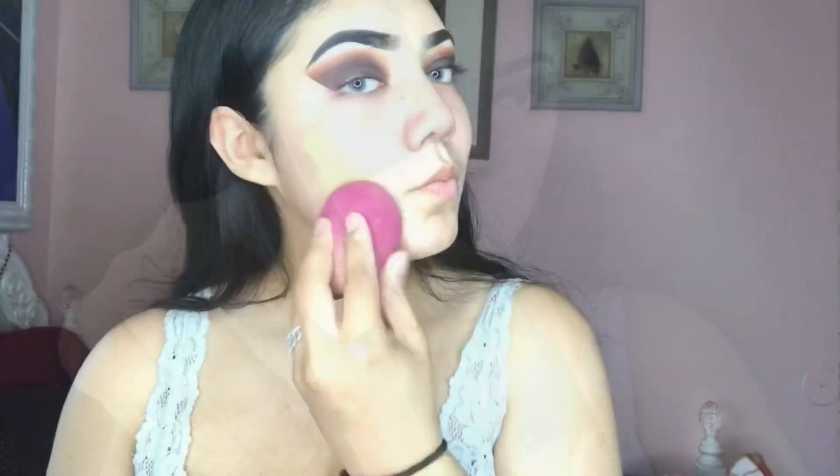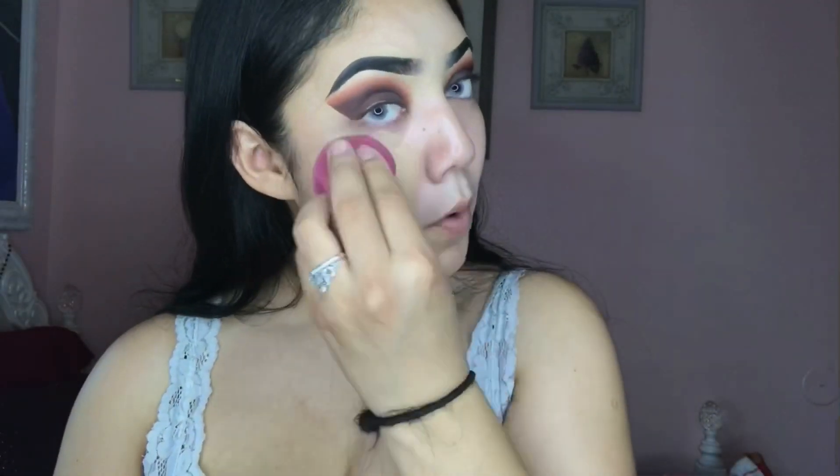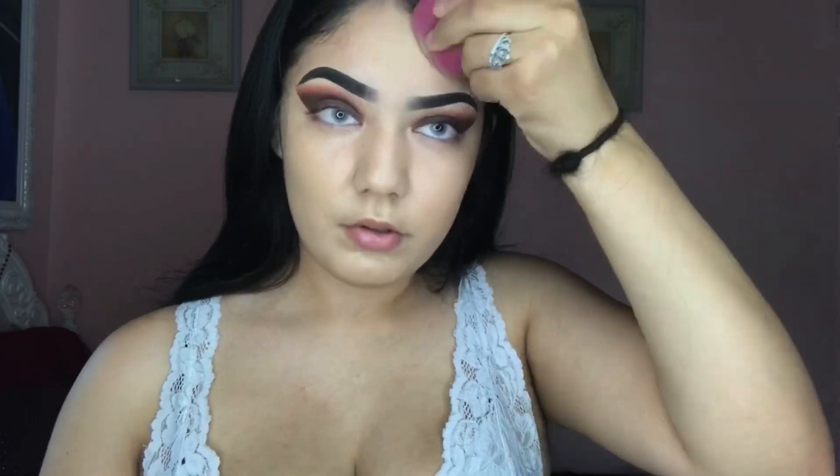I'm going to be using the Huda Beautiful Coverage Foundation and I'm just going to blend that in with my e.l.f. I haven't been as active on YouTube because I haven't had the motivation to do videos, and I feel like my videos aren't getting any better. I also have my baby now so it's been kind of hard.